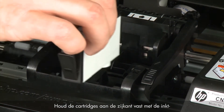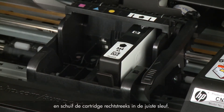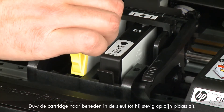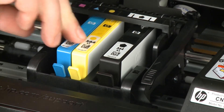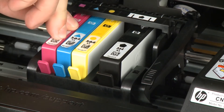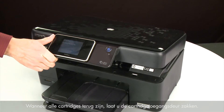Holding the cartridge by its sides with the ink port facing the bottom of the printer, slide it directly into the correct open slot and push it down until it is firmly in place. Repeat for all cartridges. When all cartridges are in, lower the cartridge access door.